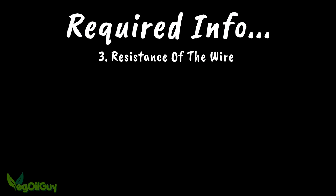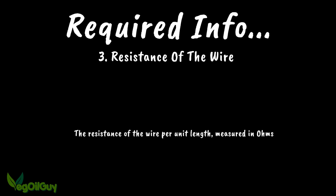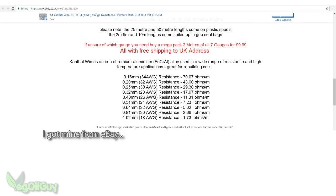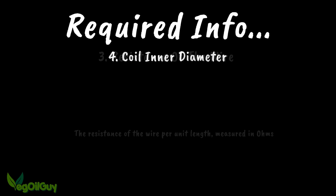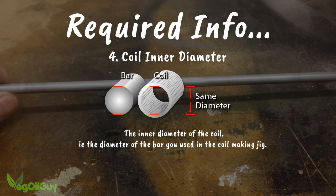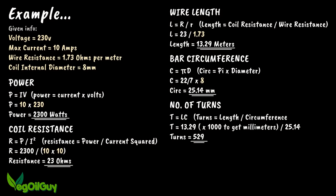The next requirement is the resistance of the wire you're using. If you've obtained appropriate resistance wire, this information should be made available to you by the manufacturer, usually measured in ohms per unit length. The final requirement is the inner diameter of the coil — this is simply the size of the bar that you used in the coil making jig. From this information we can work out the length of wire you'll need, the likely power output, the resistance of the coil, and the number of turns that will need to be made.